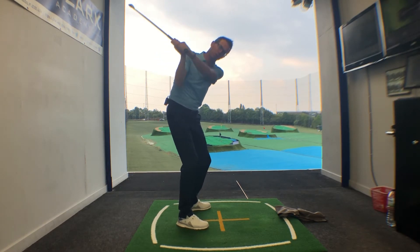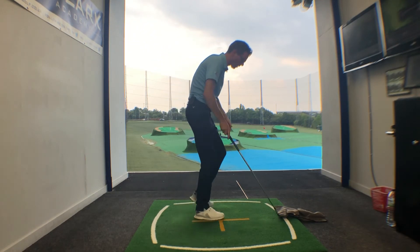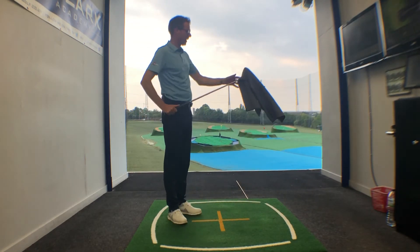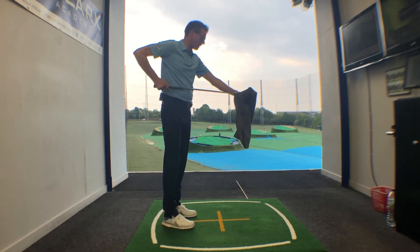From the top of the swing, the club sort of lays down so it shallows out a little earlier. To help you get an awareness of that and get a feel for it, grab your bag towel and pop it over the club head so you've got a little bit of weight to it.